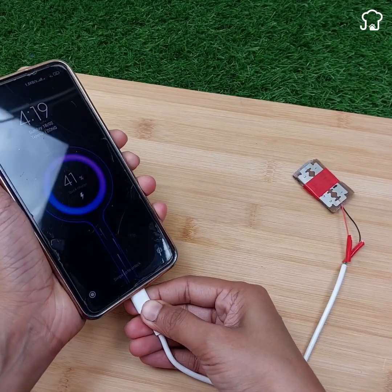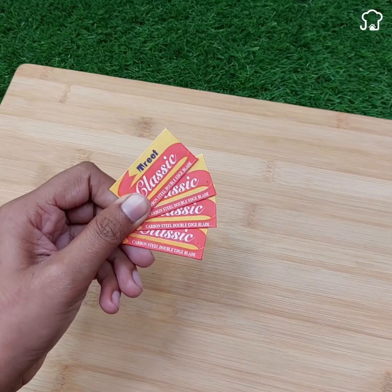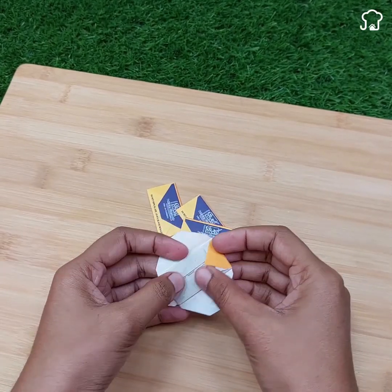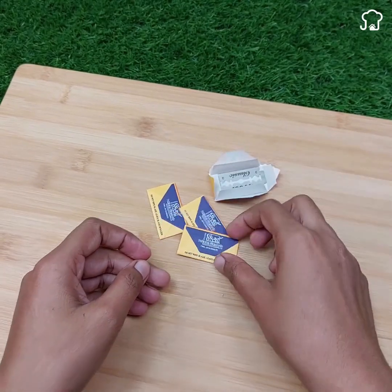Make a home phone charger using only a few knives. The first thing you will need are four knives, which will be the base of our improvised charger. We will start by carefully removing the wrapping paper that covers them.